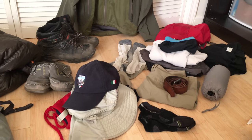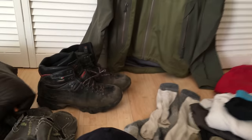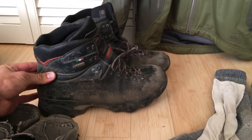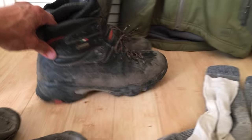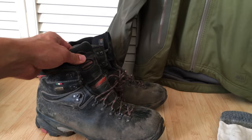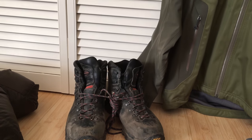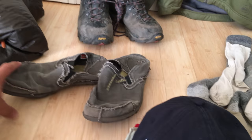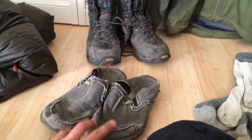Moving on to clothing — boots are absolutely essential. A tall ankle is going to support your ankle so that when you have a big heavy pack on, you're not going to roll it and injure yourself out there. Invest in a nice pair of boots instead of just sneakers. It's always nice to get to camp and take off those boots and put on something lightweight and comfortable — flip flops or some lightweight shoes.